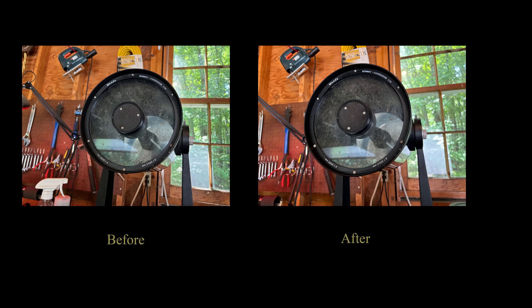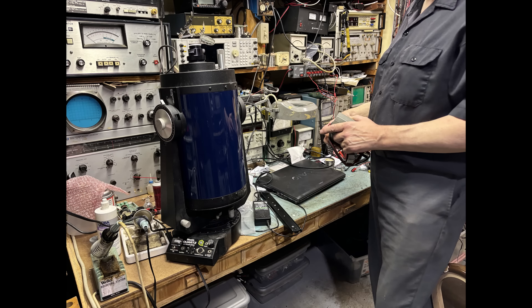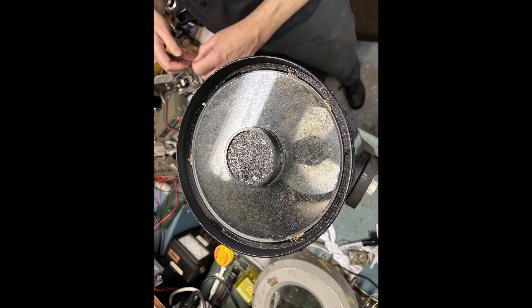Did the Windex help? No, not really — it didn't do anything. Amazingly, there is far more damage inside the scope than outside. So it's off to Scope Wizard's house. We quickly determined that the only way to clean this thing was to take it completely apart. I've never felt comfortable taking Schmidt-Cassegrains apart, but in this case there was no choice. The corrector plate is held on by six small screws — loosen these and the plate should come right off.